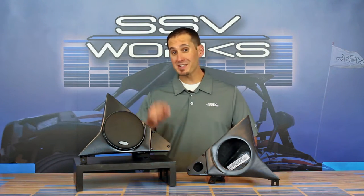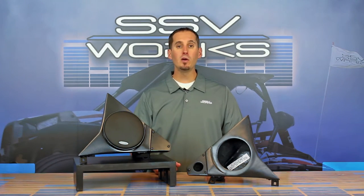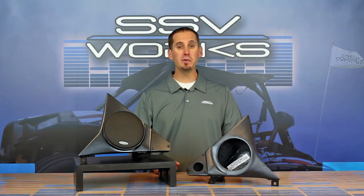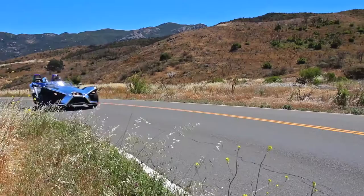Hey, this is Trevor with SSV Works and today on SSV TV we're going to be mixing it up a little bit, talking about the new front kick panel speaker pods for your on-road Polaris Slingshot.